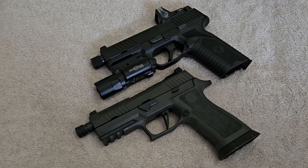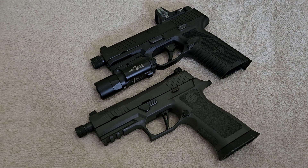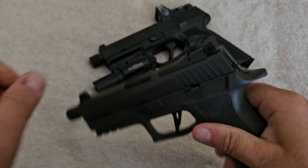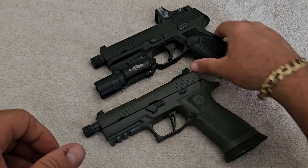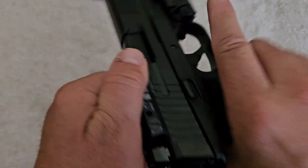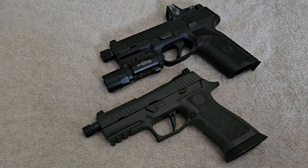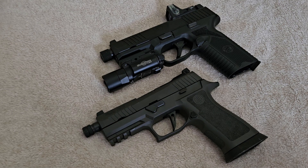Hey YouTube, today we're gonna talk about a subject that I love to bring up on this channel and we're gonna prove some 9mm people wrong. Before we get started, I'm gonna show you that neither one of these weapons I'm gonna use as examples have anything in them — they are clear to make a video with and nobody can get hurt. So what we're gonna talk about today is suppressors.